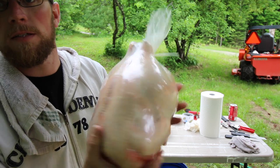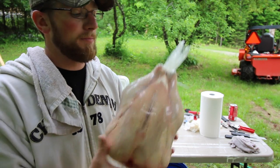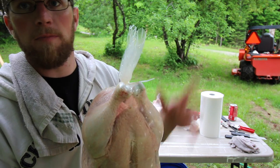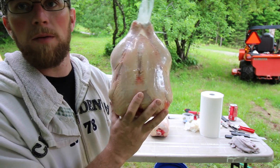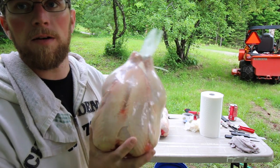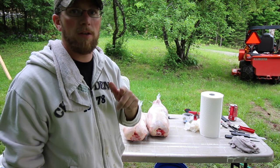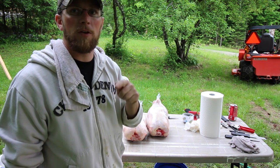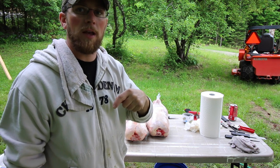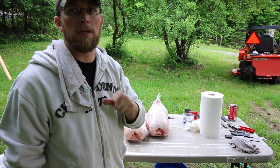For 38 cents a bag you get this nice professional-looking bird when you're all said and done. If you want, you can take scissors and cut the excess off to make it look a little bit nicer. Put your label right over where you had the slit, put these in the freezer, and they should last at least a year if not longer. Thanks for watching — if you liked the video give it a thumbs up, leave any questions or comments below, and we'll see you back here next time at Lumna Acres.